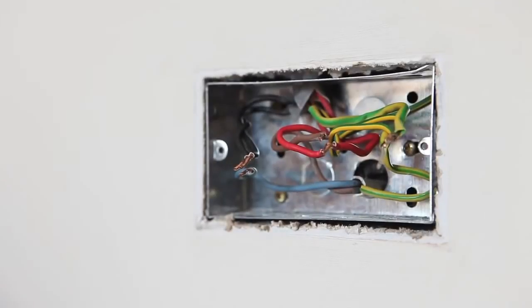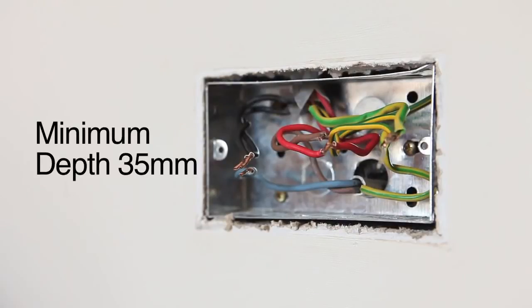Some existing wiring configurations can be complex, so take care. Check the back box behind the existing socket. A minimum depth of 35mm is recommended.